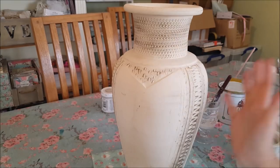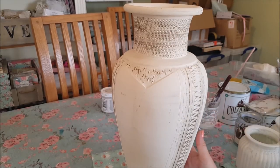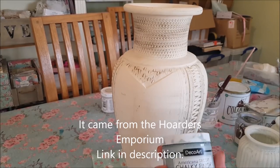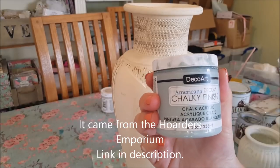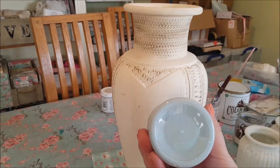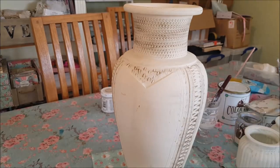Hi guys, welcome to Becky's Crafts and Goodies. Today we are going to upcycle and give a new lease of life to this vase. This was very cheap and I bought it secondhand. What I'm going to do first of all is cover it in some chalky finished paint — I'm going to use this Americana Decor chalk acrylic. The color is kind of a duck egg blue, it's called Vintage, and I'm just going to start and give it a first coat.